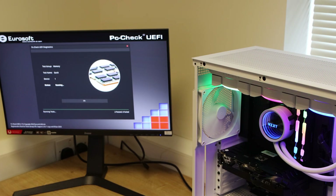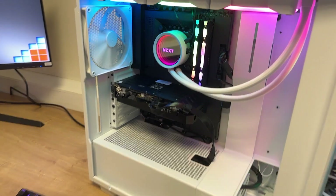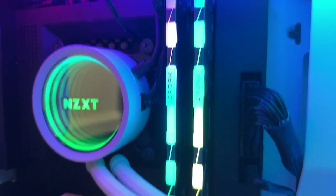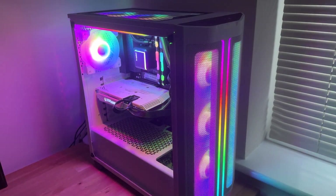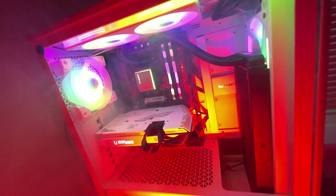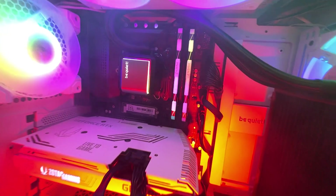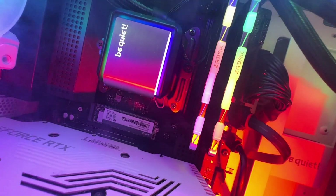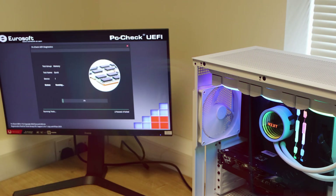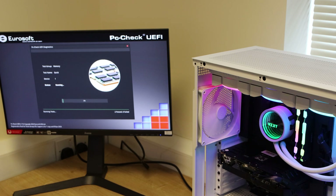The memory picks up the XMP profile 2.0 straight away, so it's running at 3600MHz. We tried a little bit of overclocking and were able to get it up to 3800MHz with ease, so you could potentially push it a little bit higher — maybe 4000MHz with some fine tuning. As you can see it's testing here; we do a quick test of roughly 20 minutes and then a full 48-hour test, and if there are any issues we'll mention them in the conclusion.